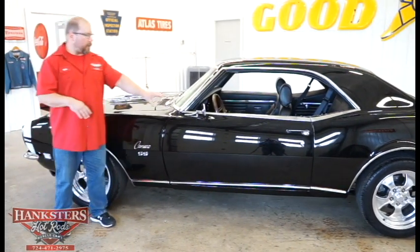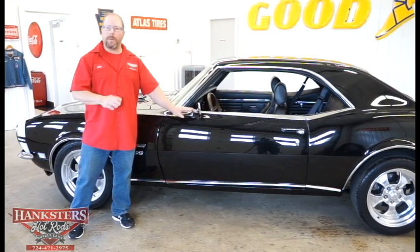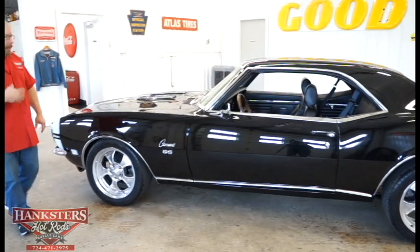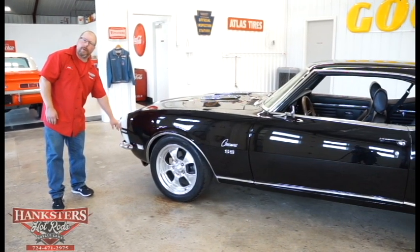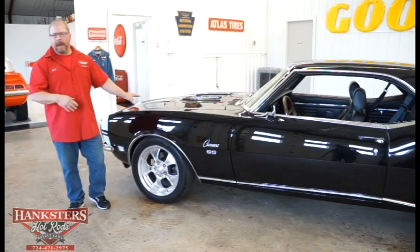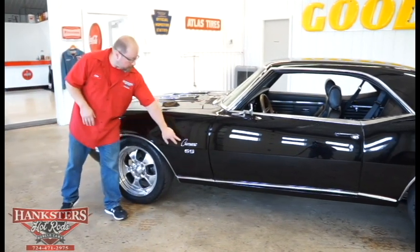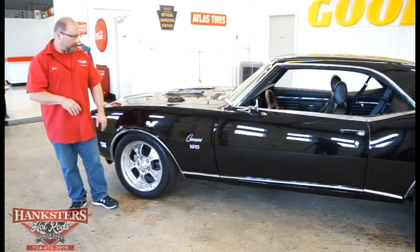We've got a chrome mirror on the driver's side in excellent condition — no pitting on either the mounting arm or the mirror head. In combination with all the SS emblems and badging, we've got a 350 emblem on the front fender. We do have an aftermarket motor in here — a super nice running engine we'll go over later. We've got the Camaro script and SS front fender badging, all in excellent condition.